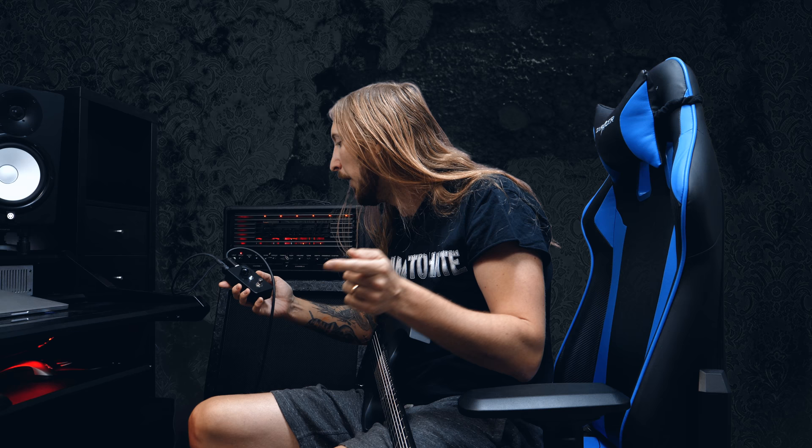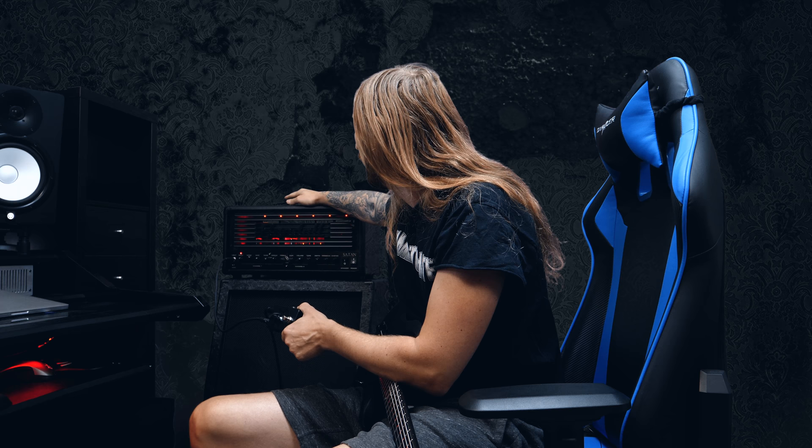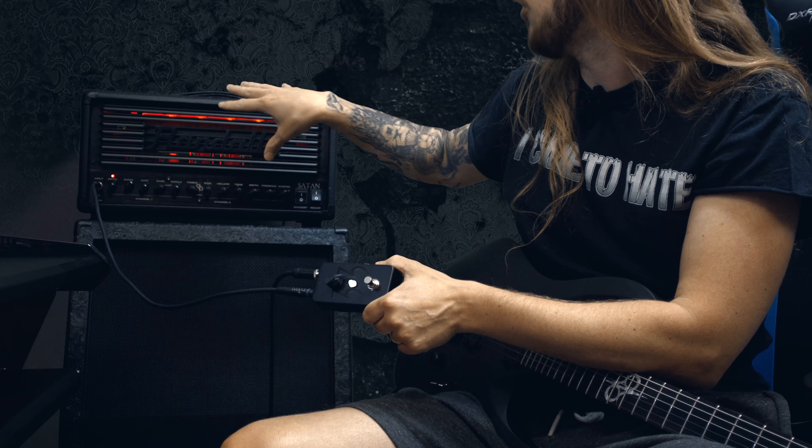Today I wanted to try it out with the Satan. Just as a disclaimer, the Satan 50 that I have here is basically exactly the same as the regular 100 watt Satan, except it has just two power amp tubes which are only 606s, while the 100 watt has two 606s and two KD88s. So let me show you how to set it up.